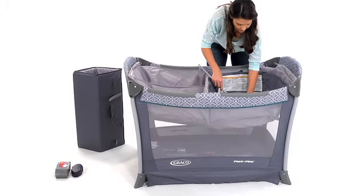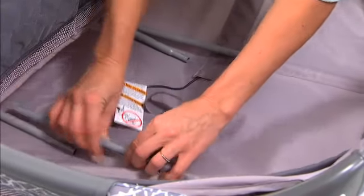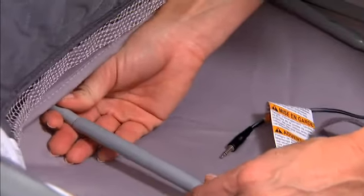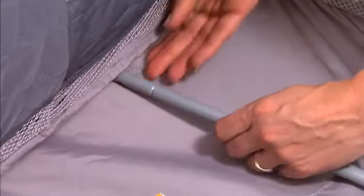Repeat with the other set of two tubes in the other channels with the open ends out. Insert the tapered end of the bar into the open end of the other bar. Do this on both sides. Make sure that the tubes are installed properly before placing the mattress pad into the bassinet.